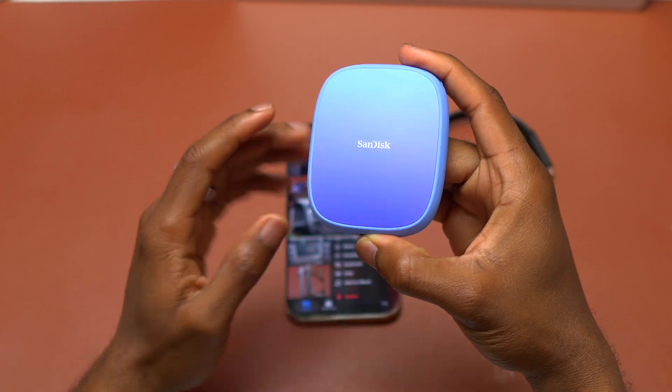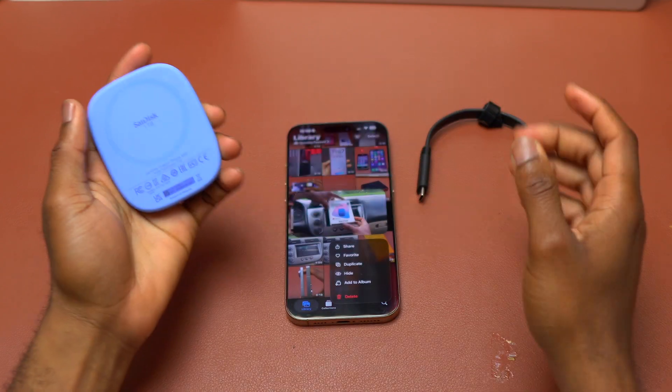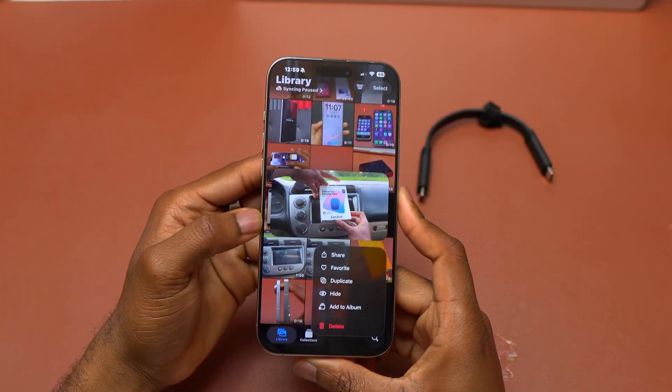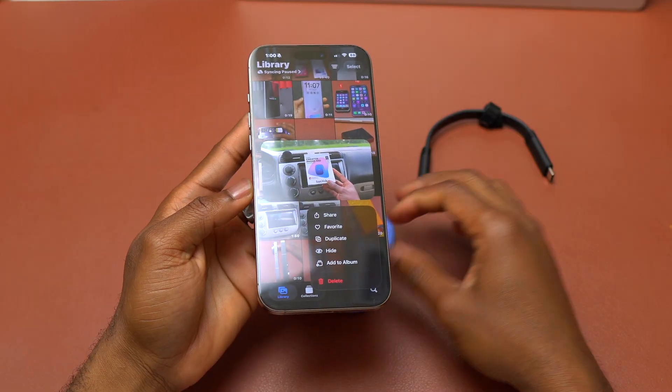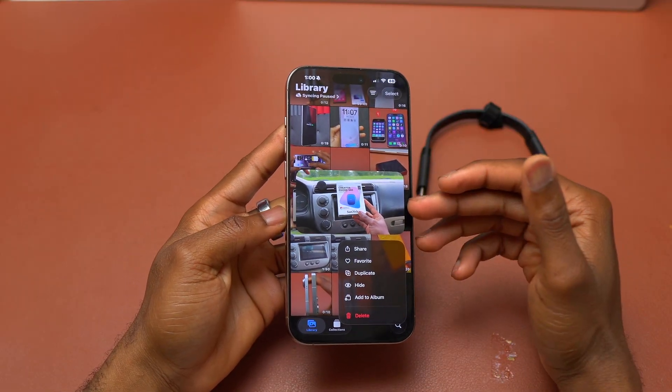This is the SanDisk Creator Phone SSD. This is the one I used with this iPhone 16 Pro Max in order to record the unboxing video. I'm going to recover all the videos that I took with this 16 Pro Max.